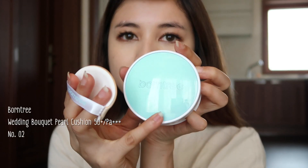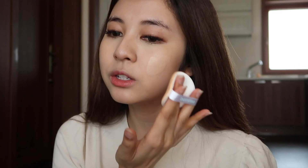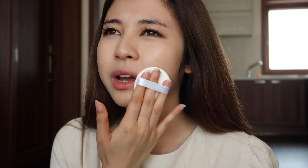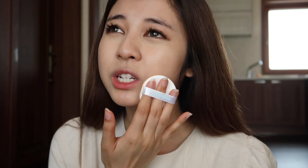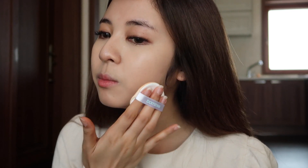Next, I'm gonna use Bond 3 Cushion, this is in number 2. I tried it yesterday and it just sits on my skin very nicely. It's also long-lasting. The weather right now in Jeju is around 17 degrees Celsius, so it doesn't melt — it keeps a natural skin finish.